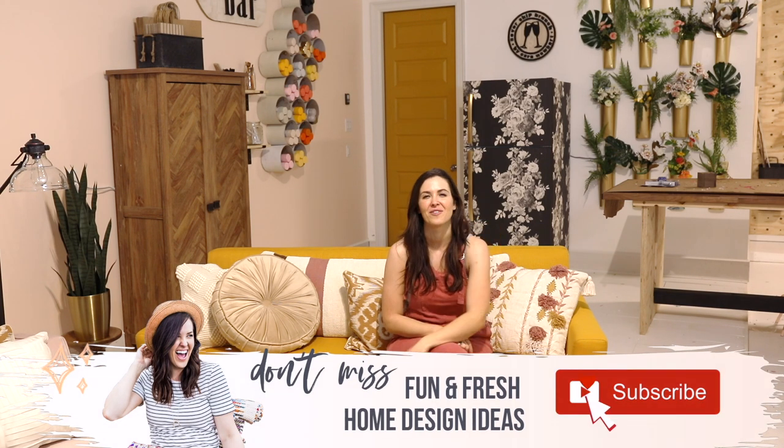If you like this video, give it a thumbs up and then hit that subscribe button so you don't miss out. Thanks for watching.